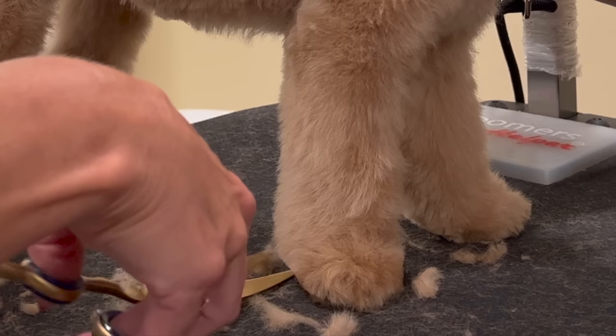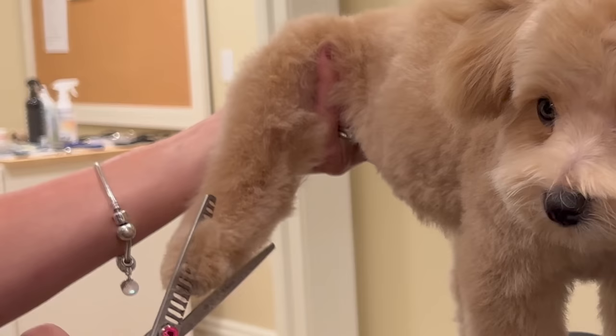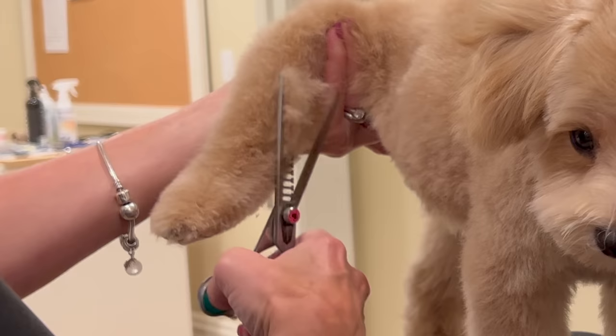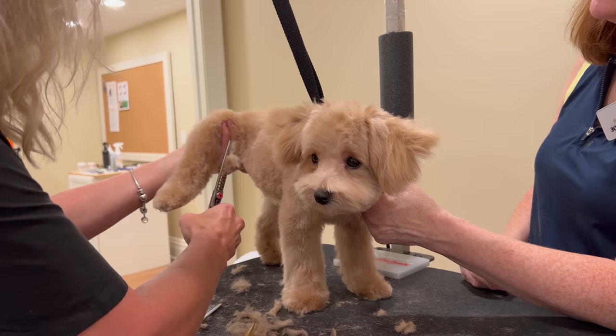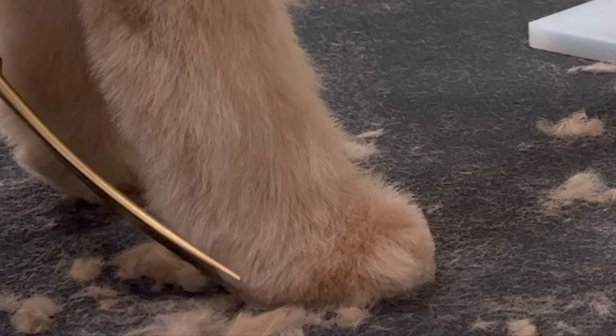Here's an important tip for feet: I like to keep the foot on the table as much as possible — it eliminates the chance of nicking a dog pad. On the flip side, I do have to pick the leg up when I want to shape the inner thigh, bring it around to the front of the leg, and tie it together with the back of the leg. But try to keep those feet on the table when you're trimming them — it's safer.